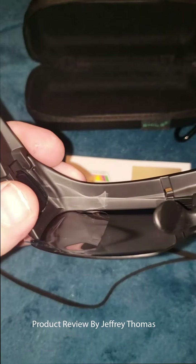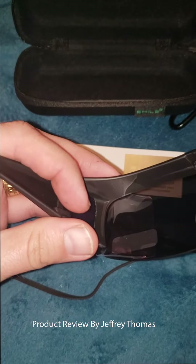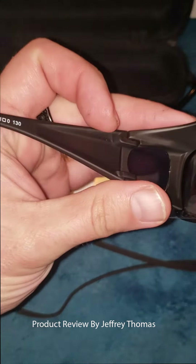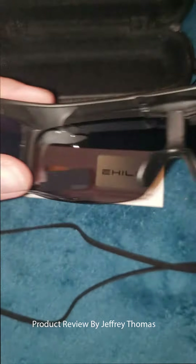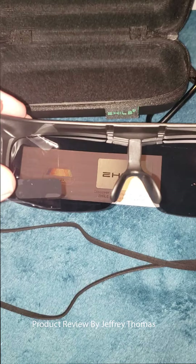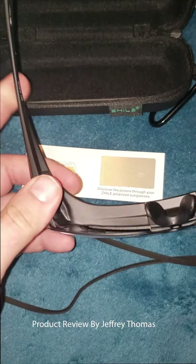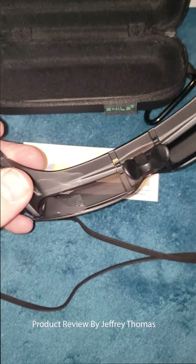As you can see, these go right over your glasses — your glasses fit inside here. These are also cool because they are not solid on the side; it is also a lens to help keep your eyes protected from the sun when you're out. These fit over nicely over my glasses, and they feel like they have really good hinges and the plastic itself is really strong.